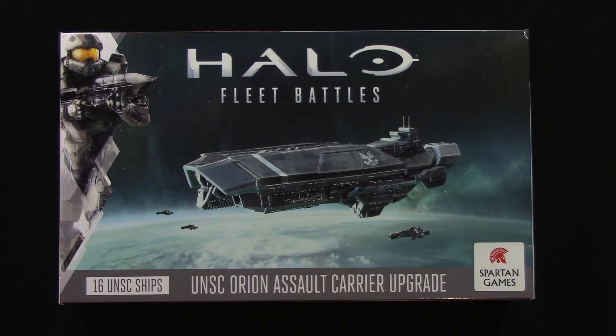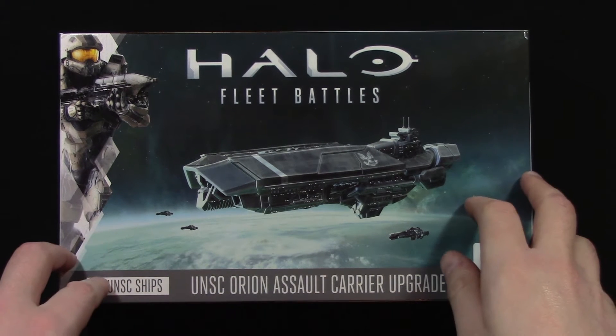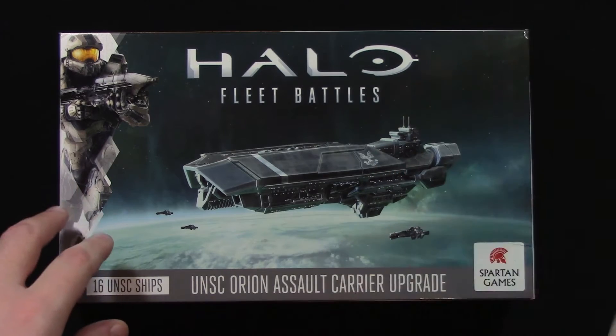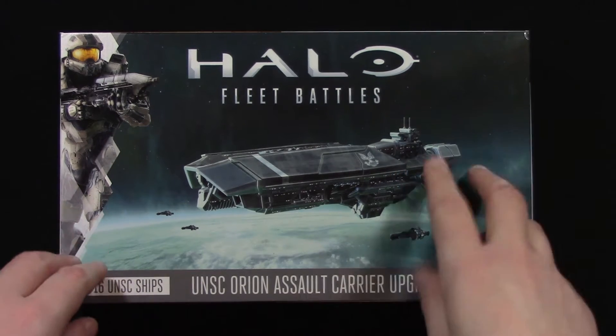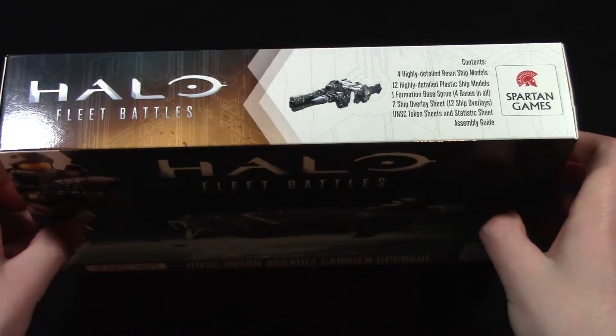This is part of the first wave of Halo Fleet Battles products in 2016. I've lost count of which wave the game is on now — like 5, 6, 7, something like that. But this, along with the RCS for the Covenant, which I've also unboxed, is part of the first wave of 2016. So let's take a look.